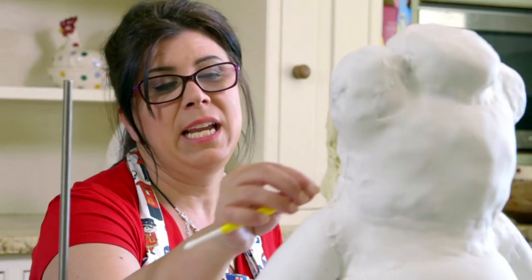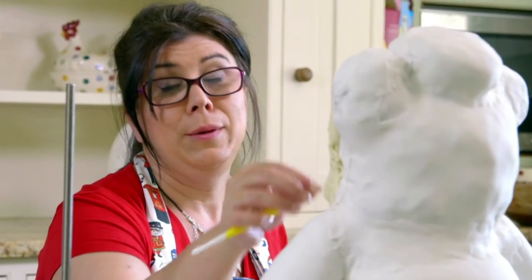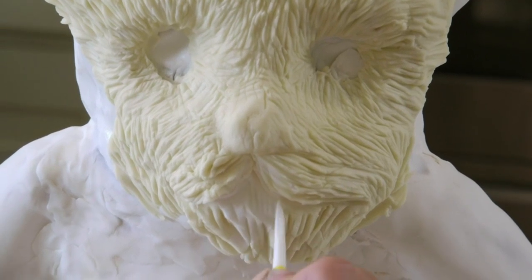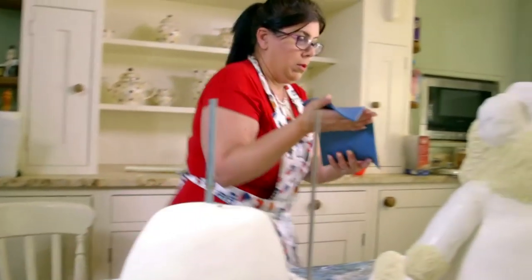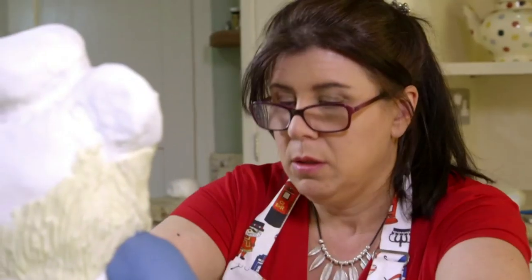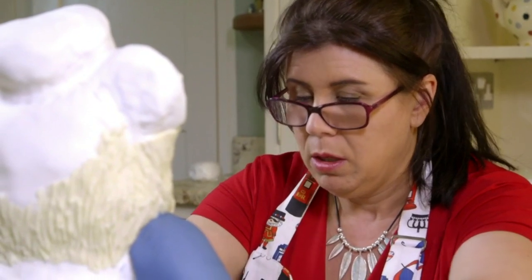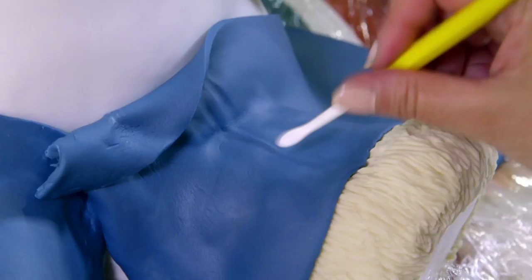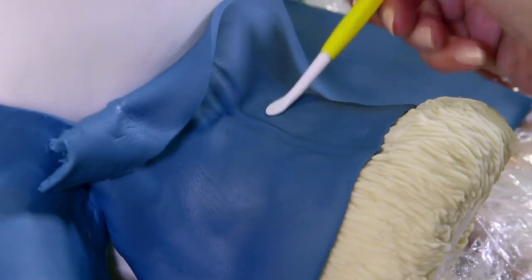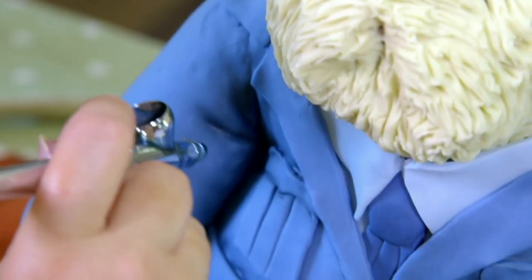This is going to be the sailor — so he needs to be ship-shape and Bristol-fashioned. And once she's applied a navy blue fondant uniform, this seaman has got to be properly dressed. I think it's just easier with an iron than it is with a cake tool.